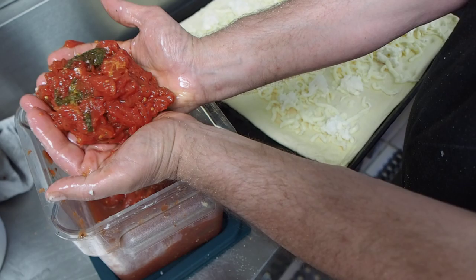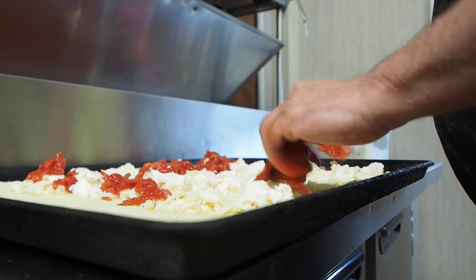A nice big handful like that — you don't want to overpower it. You can put as much as you want, it's made to taste, but to me that's a nice amount. I could go like this and have the whole thing done in two seconds, then I'll take a few more.